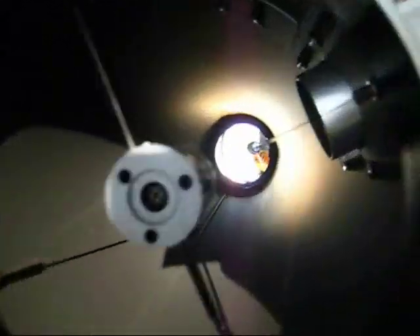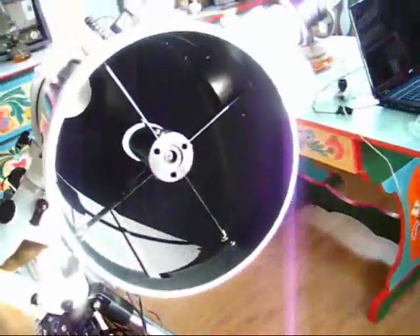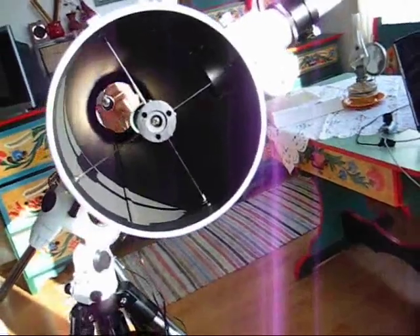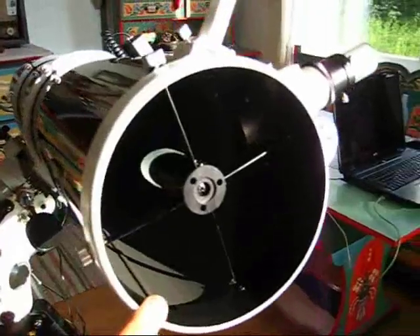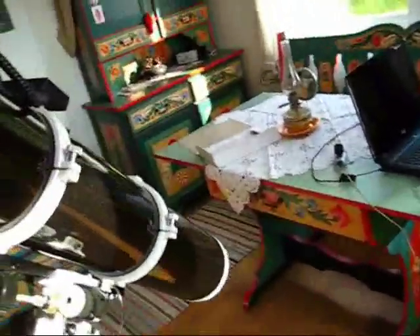Let's take a look at the support of the secondary mirror, which you can see right there. As I said, the central obstruction is small in this case, and you can see the spider vanes are thin enough, so you have very little secondary diffraction, which also improves the contrast.